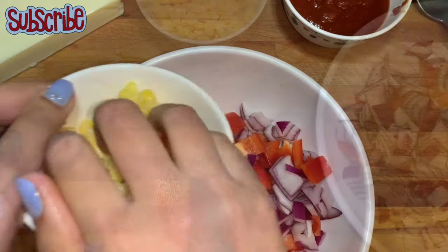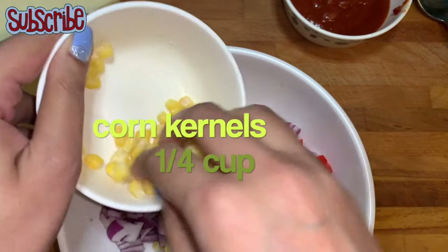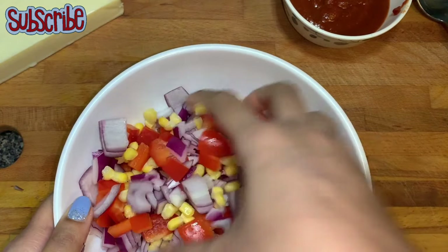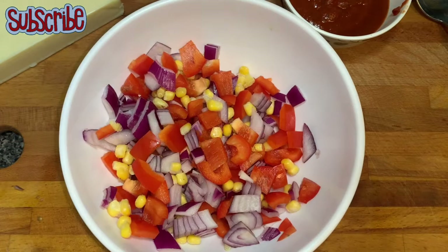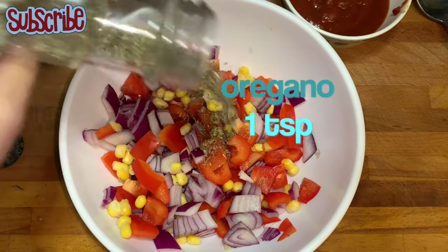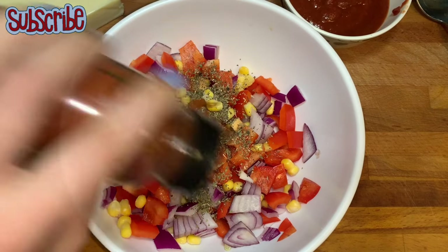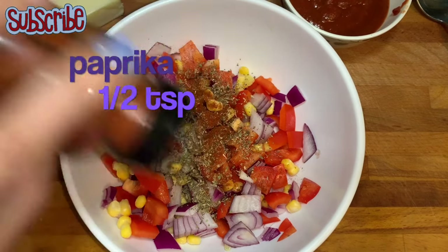Dice the onions, and now we're going to add some corn kernels. I have taken some frozen corn kernels — if you want, you can boil fresh ones and then use them. We're going to season them with some oregano, paprika, and garlic powder.